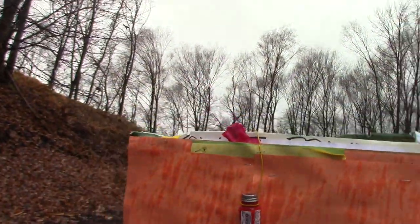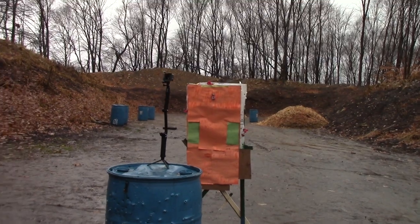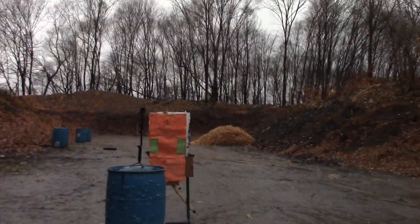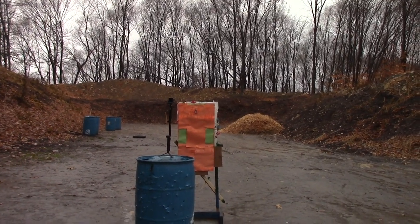So that's our target at 6 yards. We'll back away from that so you guys get a good idea of where we're at. I'm at the firing line now — this is 6 yards. I'm going to go ahead and turn the camera off, reposition, and we'll get ready.